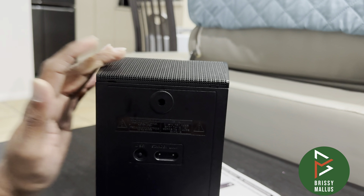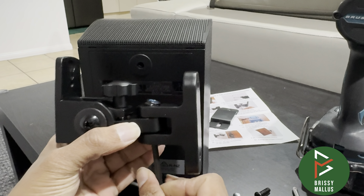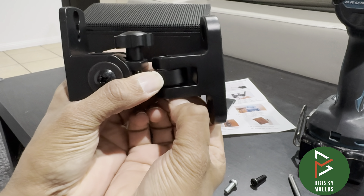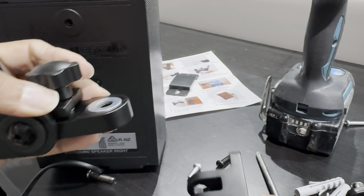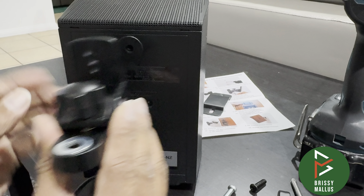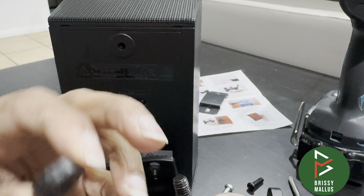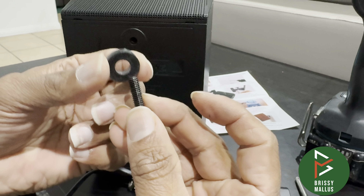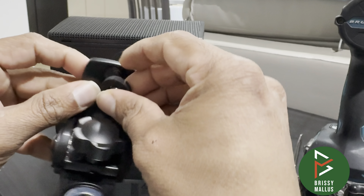I'll remove the allen key, then take off the nut on top and move the screw downwards so you can remove this particular piece. Now you can mount this piece to the unit. I'm using a washer because the screw is a little bit long — so either get a proper screw or use a washer to fix it.